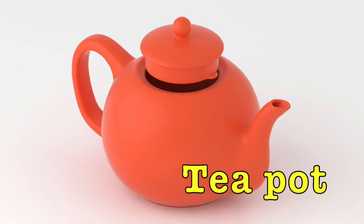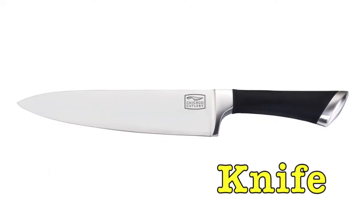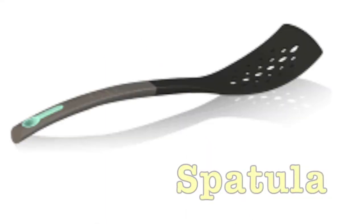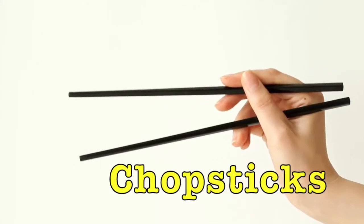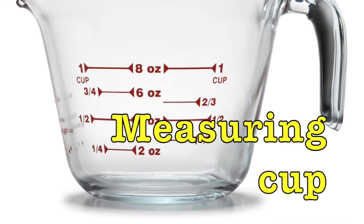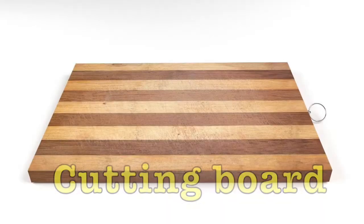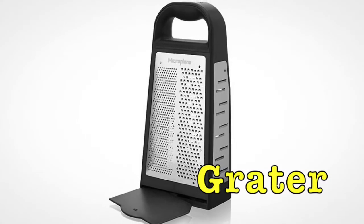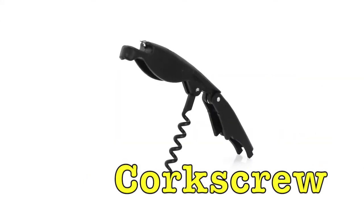Teapot. Spoon. Knife. Fork. Spatula. Chopsticks. Wooden spoon. Measuring cup. Peeler. Cutting board. Grater. Garlic press. Corkscrew.